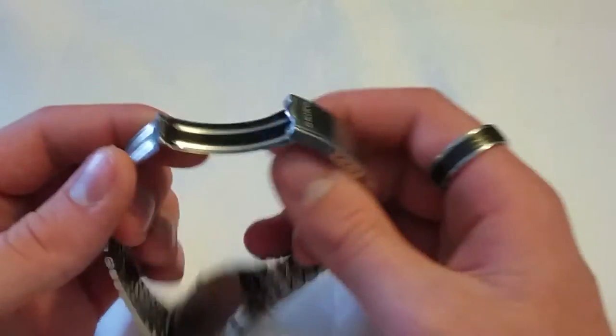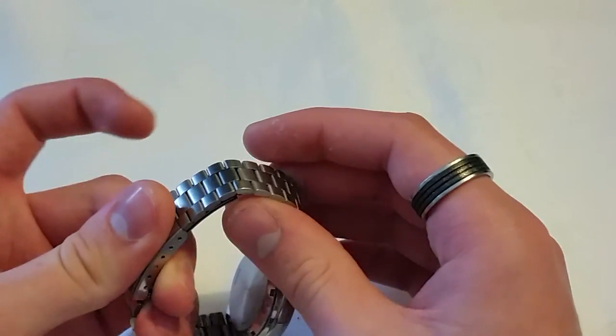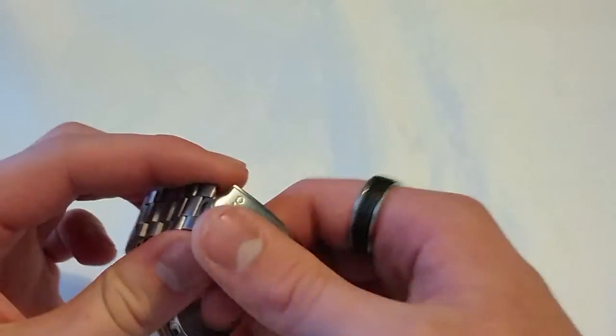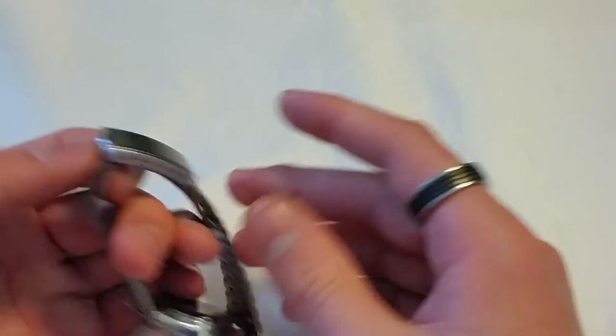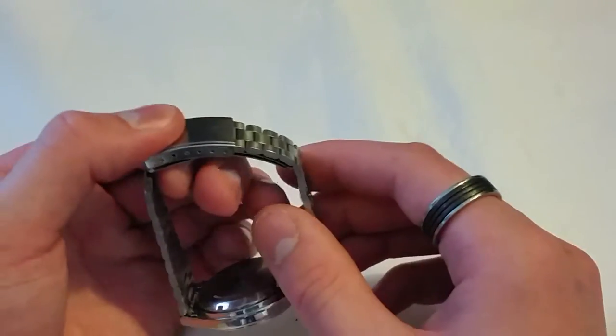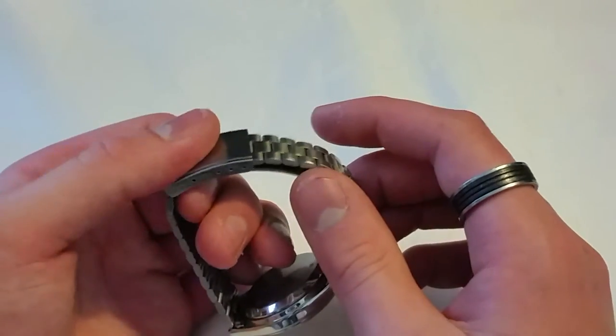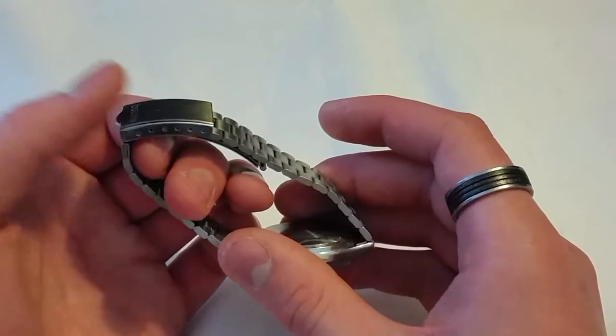Now let's get onto the cons. One of them involves the bracelet, which I just said was great — it's the clasp. It is absolutely terrible. There was no click there — this literally pops off a lot. I'm not exaggerating. I lean on a desk and this thing just pops off. It's really, really bad. The clasp is terrible, but the bracelet itself is so damn comfortable.